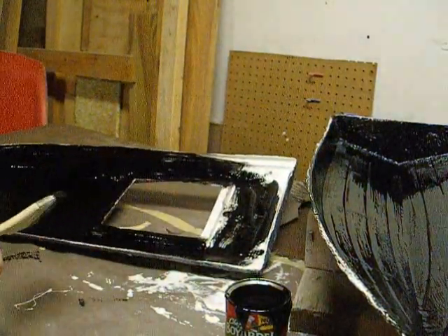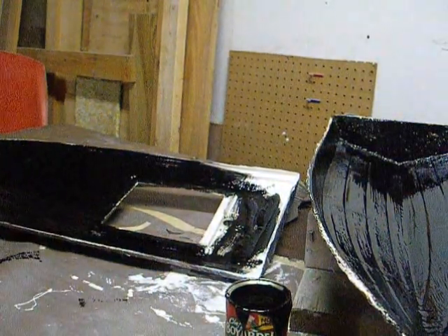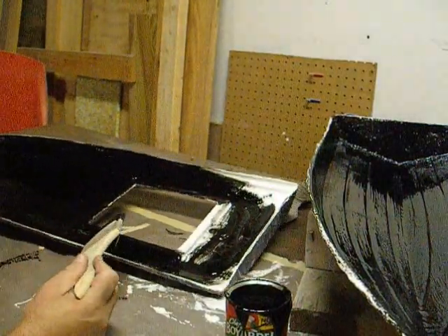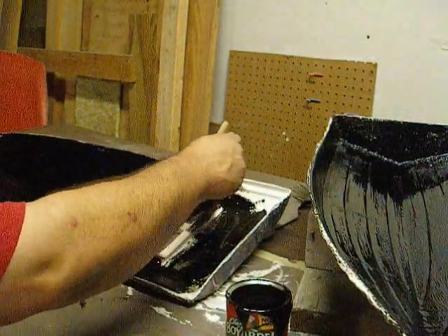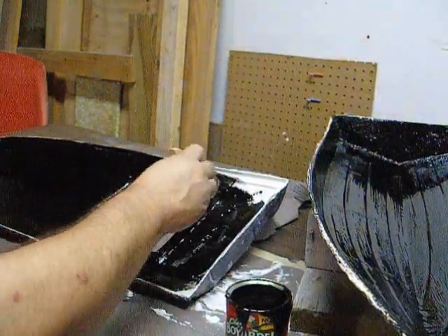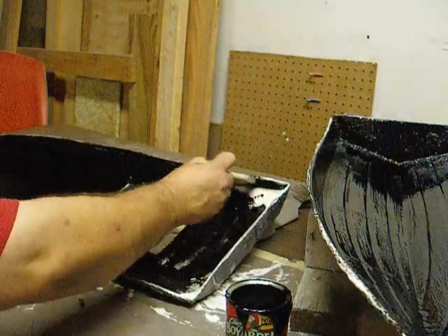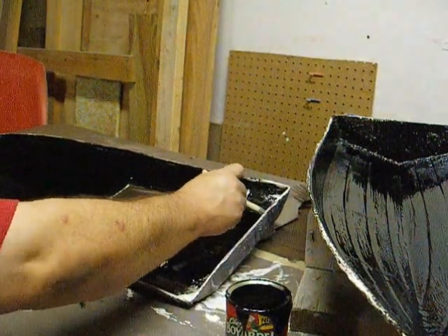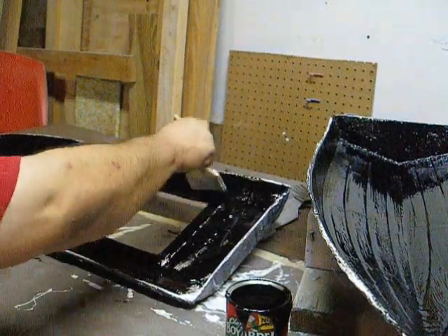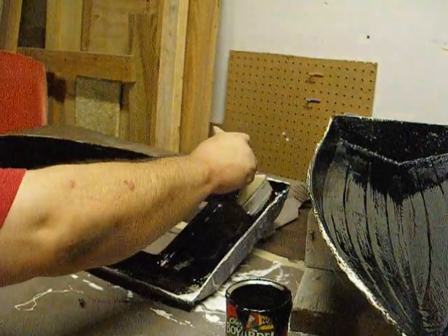You can't put this on until the first layer is dry, so you've got to wait around on that. I mean, if you're spraying it and you're sure you've got the first color down 100% with nothing wrong with it, then yeah, you could go ahead and spray the black on.